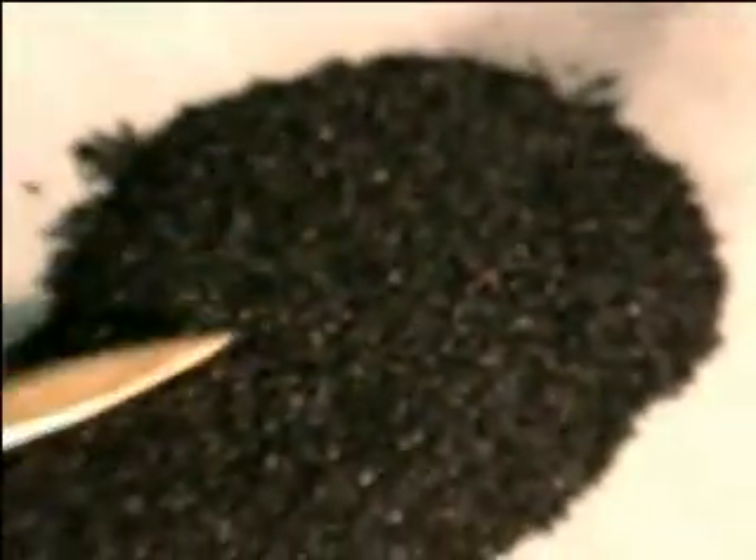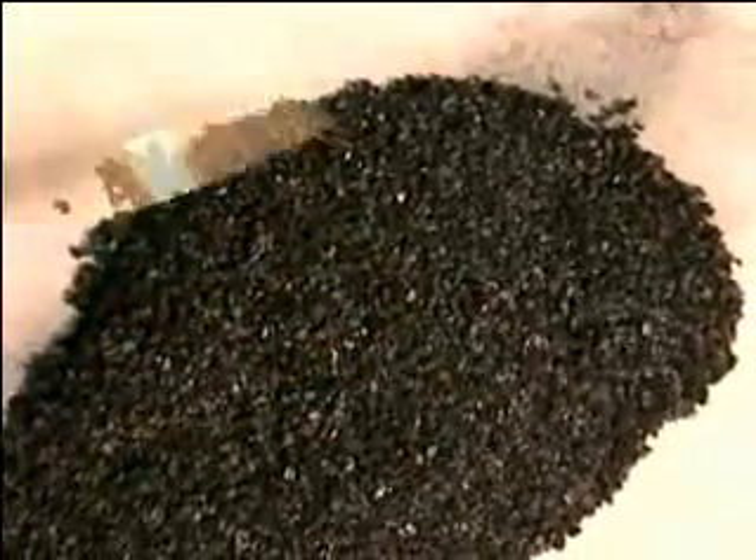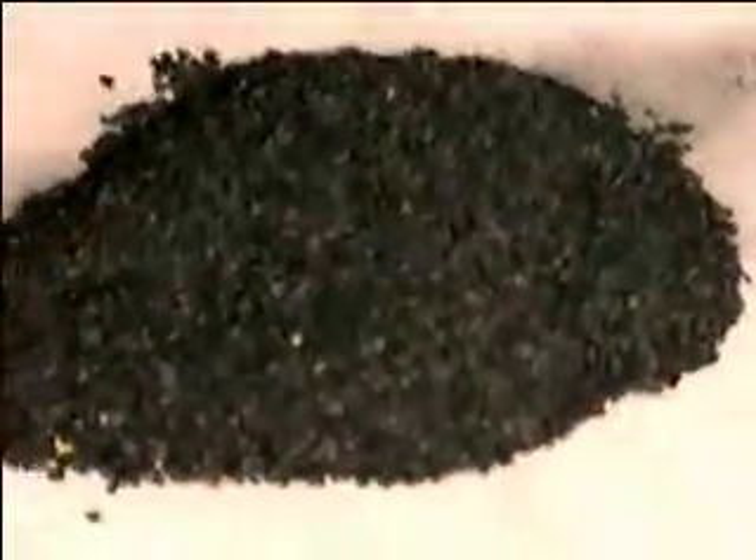Then it goes through activated coconut shell carbon and centaur carbon. We use two different kinds of carbons because activated coconut shell carbon is really good for chlorine, trihalomethanes, taste and odor. The centaur carbon is better at chloramines, DBPs, and fluoride, because it's a catalytic carbon. That's why we use two carbons. This centaur carbon, because it's so expensive, is one of the reasons you don't find it in most residential water systems. But if you don't have it in there, it's not going to remove fluoride, and it sure as well ain't going to last as long.